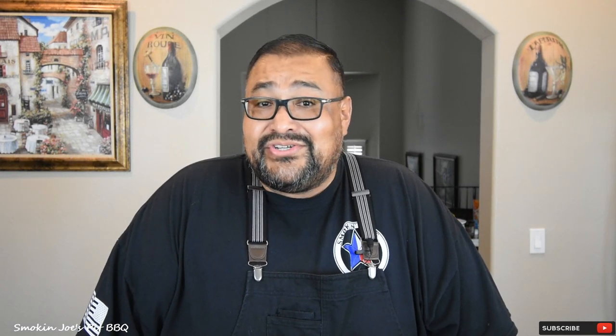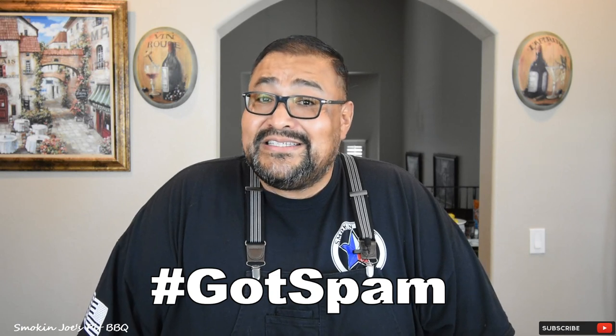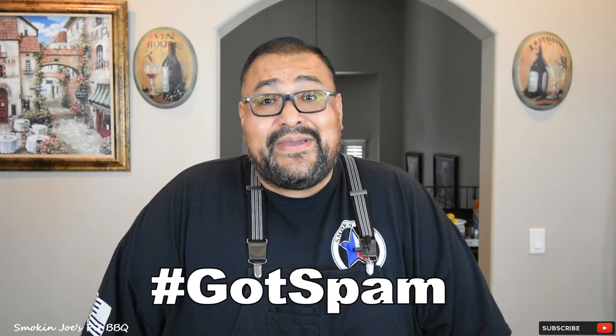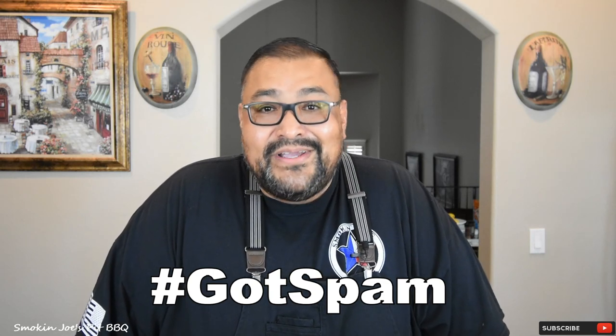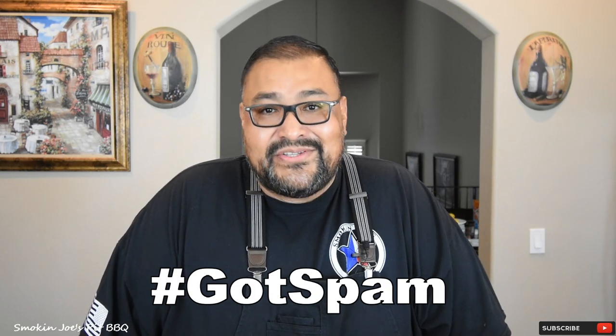Before I get started on this cook, I do want to mention that this is a collaboration cook with a bunch of other great YouTube channels. Type in hashtag Got Spam into your search bar on YouTube and you'll see the other channels and their contribution to this collaboration. We were talking about Spam one night on my live chat and we decided, let's do a Spam collaboration — it's never been done before. So check them out as well.